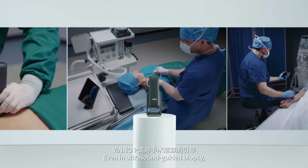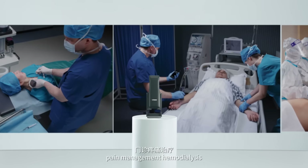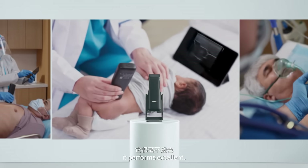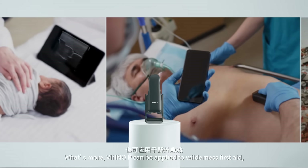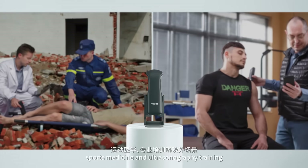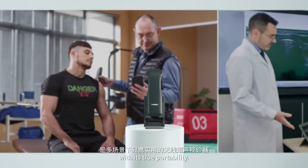Even for ultrasound-guided biopsy, pain management, hemodialysis, and detecting developmental dysplasia of the hip, it performs excellently. What's more, Vino-P can be applied to wilderness first aid, sports medicine, and ultrasonography training, thanks to its true portability.